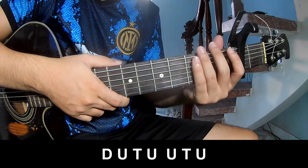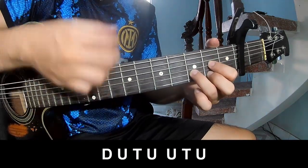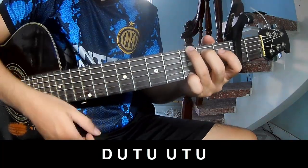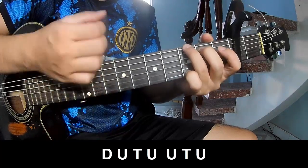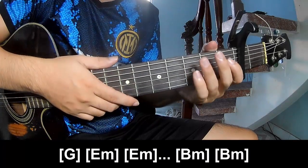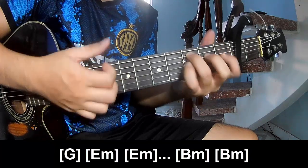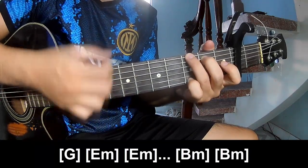For the chorus and post-chorus, you play down, up, up, tap, down, up, up, up, up. You play along with F, C, G, and C.